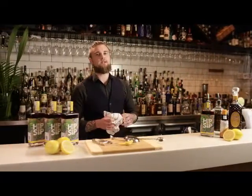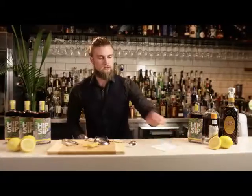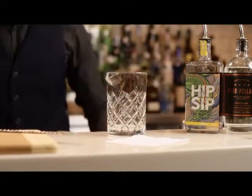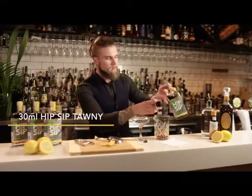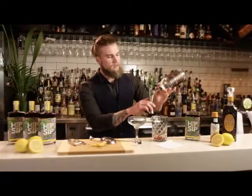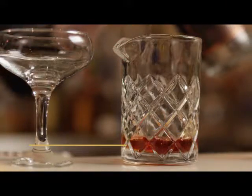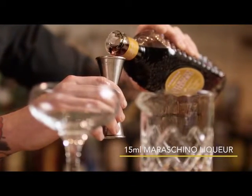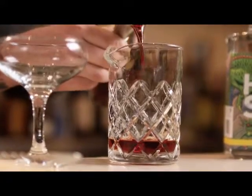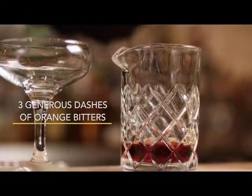Today we'll be making the Port Side, a twist on a classic cocktail that is amplified by the Hip Sip Torni and the orange bitters. This drink is stirred down, so I will need first of all a mixing glass. We start with 30ml of the Hip Sip Torni, 30ml of the dry gin, 15ml of the maraschino liqueur, and 3 generous dashes of orange bitters.